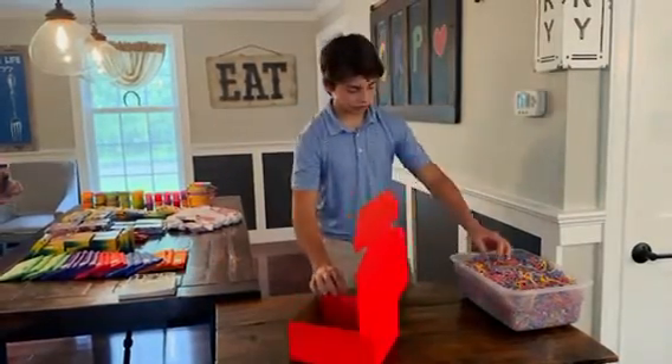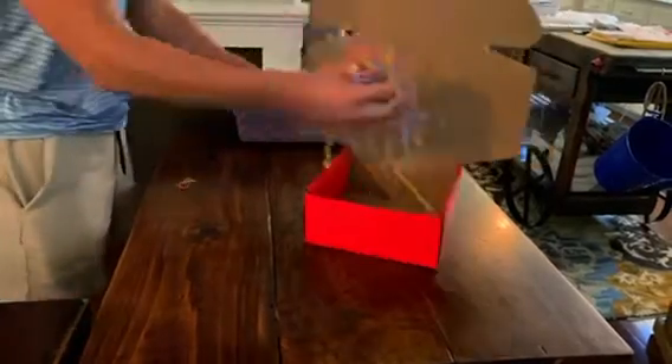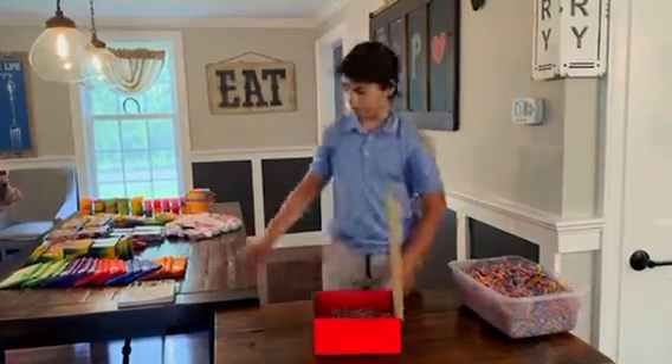And then you're going to want to put the filler in. Just grab a handful, just enough to fill the bottom. It should be good like that, and then you're good to put the stuff in.